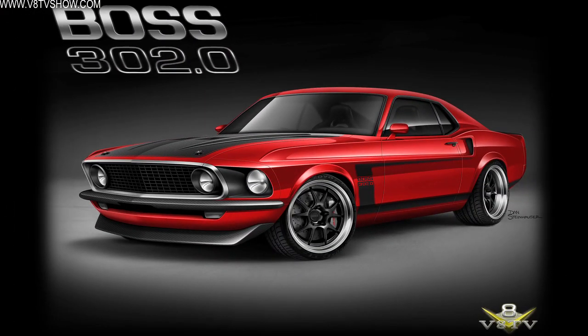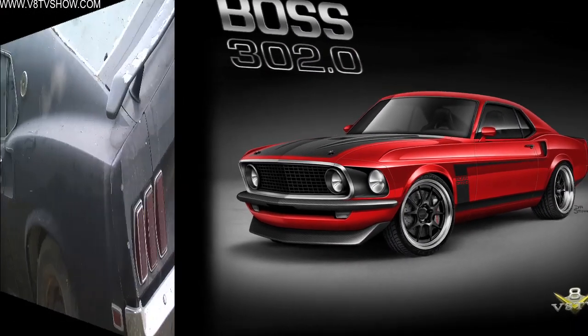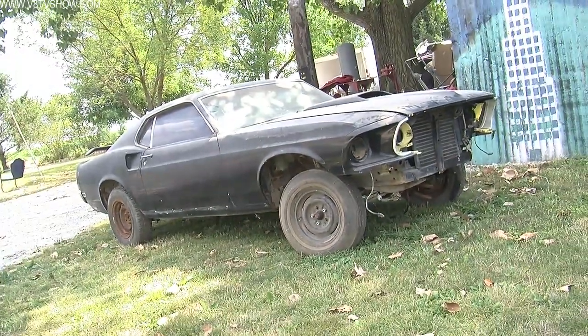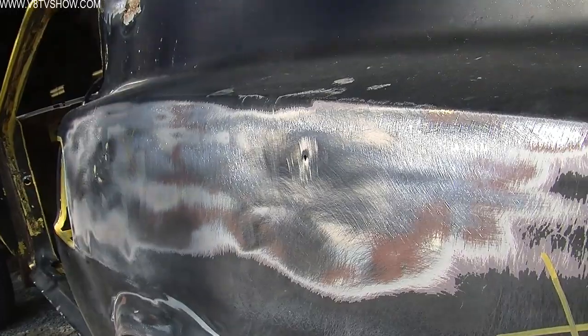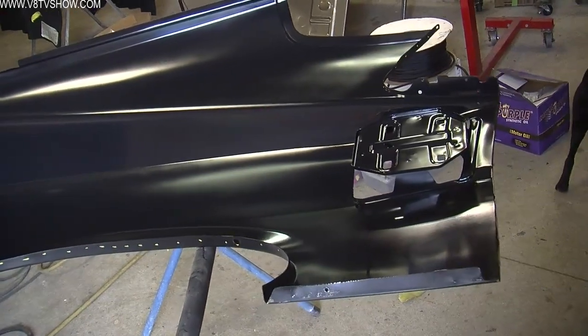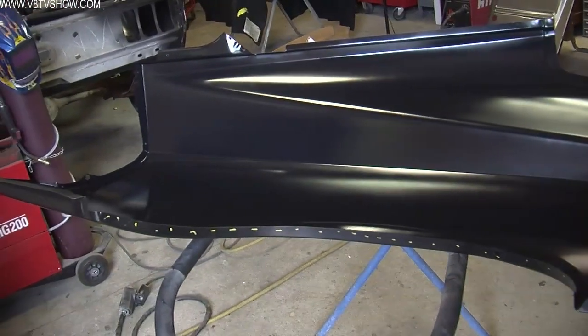The next project on our '69 Mustang, called the Boss 302.0, was some sheet metal work. It was time to replace the passenger side and driver side quarter panels with reproduction parts from CJ Pony Parts. Sometimes you don't have an option when choosing the kind of panel to replace. In our case we're using a full panel going all the way to the roof and down to the bottom of the car, though you might only find a quarter panel skin, meaning you'd have to cut the panel halfway through. We're showing how to do the full panel because these were available and we like to take cars apart and put them back together the same way they were done at the factory.